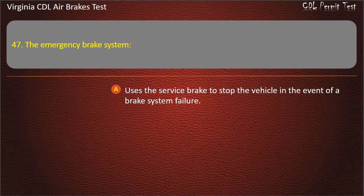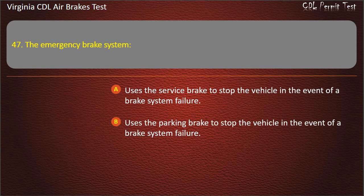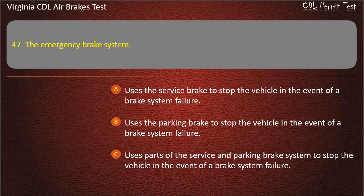Question 47. The emergency brake system: Uses the service brake to stop the vehicle in the event of a brake system failure; Uses the parking brake to stop the vehicle in the event of a brake system failure; Uses parts of the service and parking brake system in the event of a failure. Answer: Uses parts of the service and parking brake system.